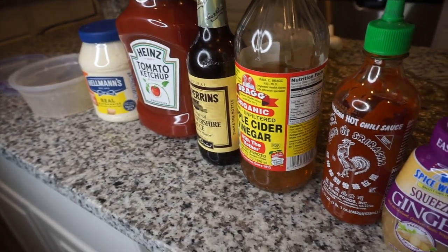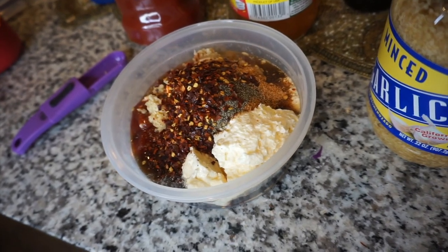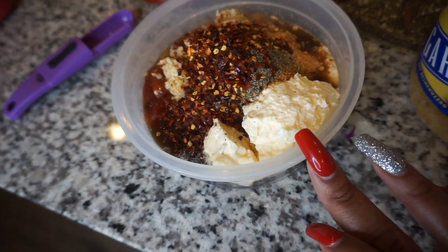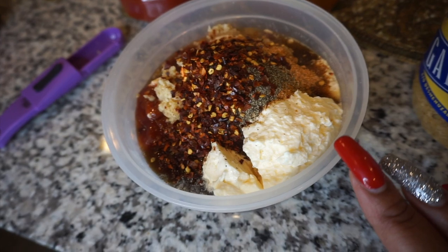I'm going to go ahead and mix all these ingredients up and show you guys how it looks. This is the sauce before I mixed it — I'm going to go ahead and mix it up really quick and then show you guys the end result.